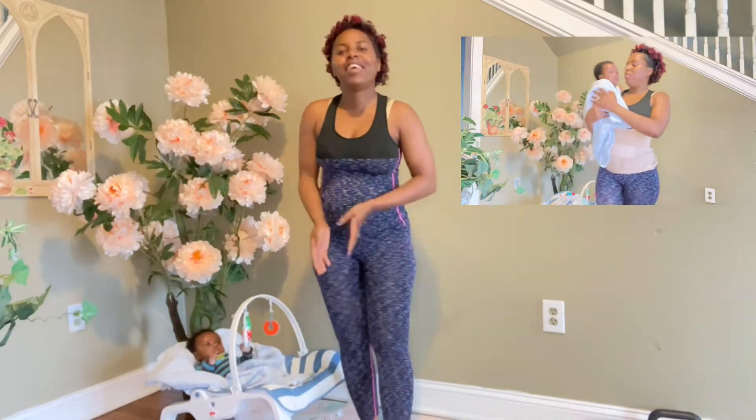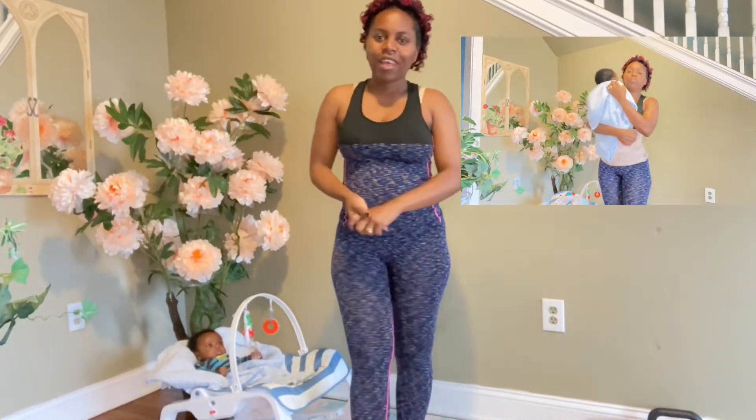Hello everyone, welcome to Chely. Today I'm going to show you how to wear a postpartum belly wrap, which is this one I am wearing.